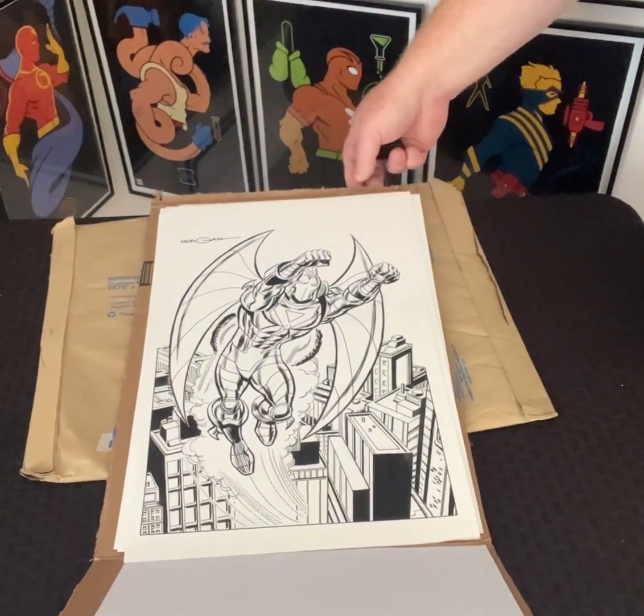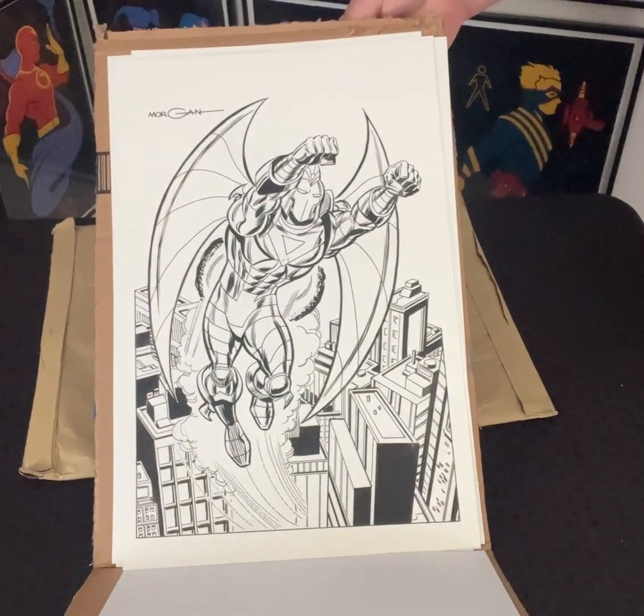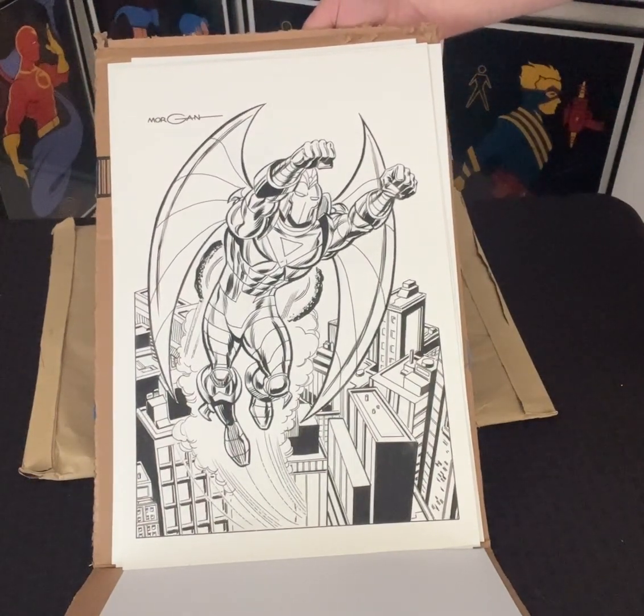I hope you all enjoy these as much as I do, and hope you can back the Masters Kickstarter. And as always, folks, it is time to power up.